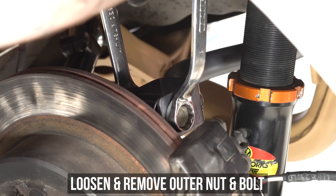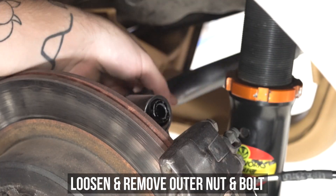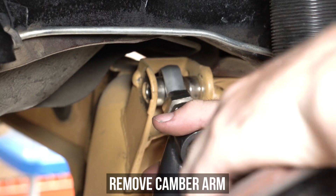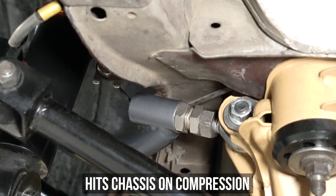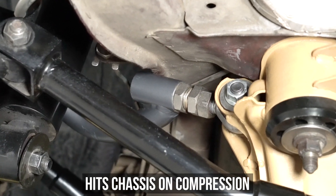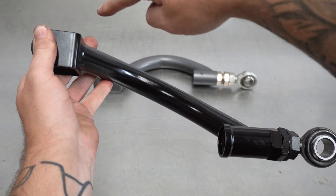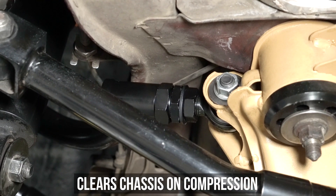Now on to the brass tacks of the install. Loosen and remove the outer nut and bolt from the old arm, then drop the arm out of the way. Loosen and remove the inner nut and bolt, then yank that old arm out. Normally we would bend that sucker, but we wanted to show you some side-by-sides of why ours rock. The old unit is flat — and unlike the earth, this arm hits your chassis in undesirable ways when the suspension is compressed. Say no to flat arms. Ours have chassis rail clearance here, and then goes on to have half shaft clearance here as well — freaking bonus! So you can go as low as you can handle without hitting your frame.